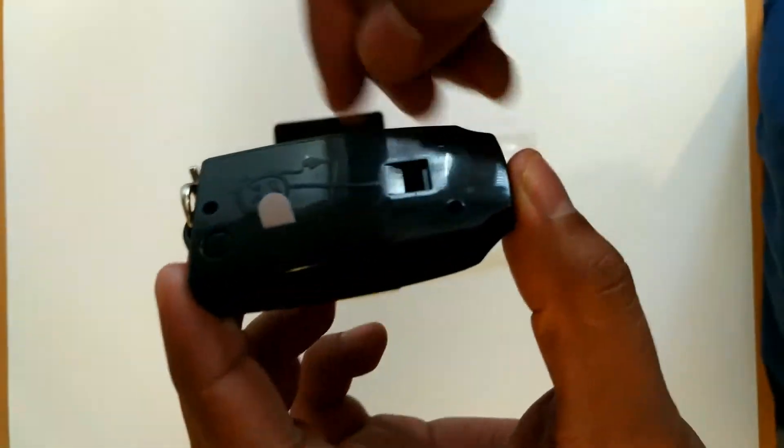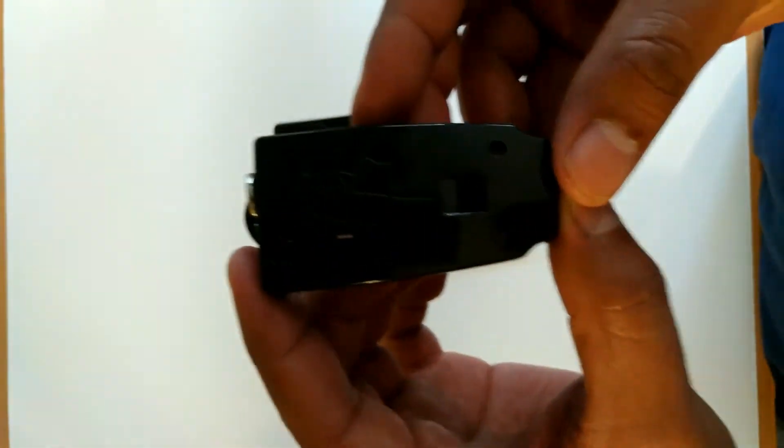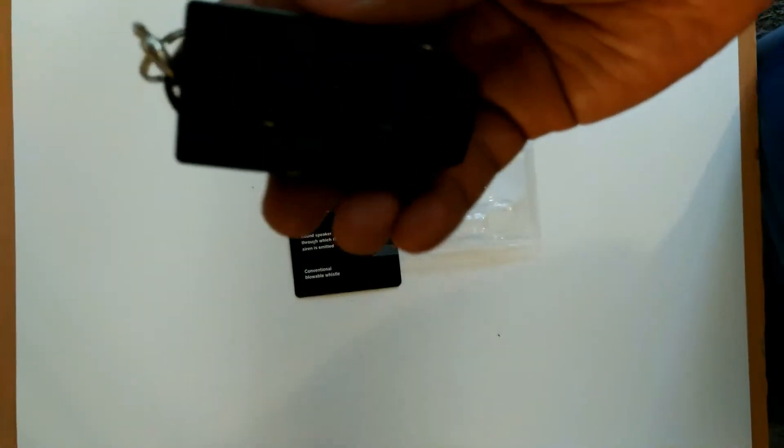It is very light, and to begin the battery life you just want to remove the plastic tab located in the back of the alarm. Since the batteries are already included there's really no need to go and buy any.